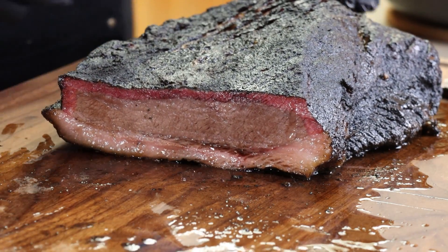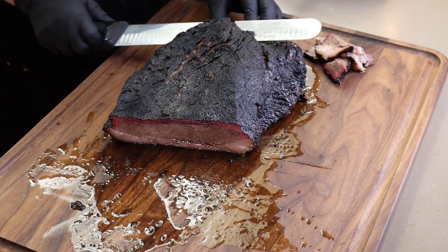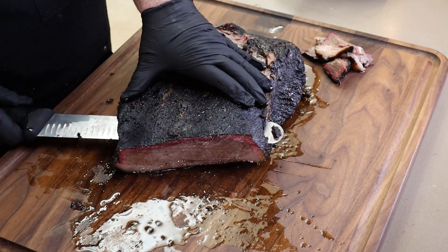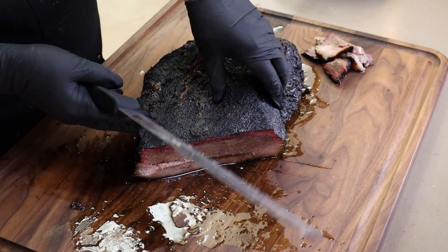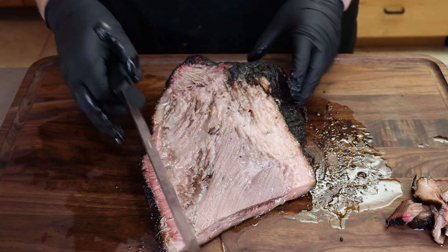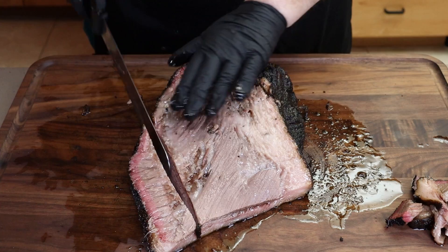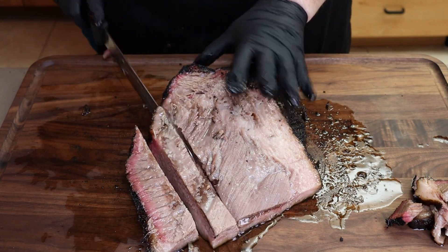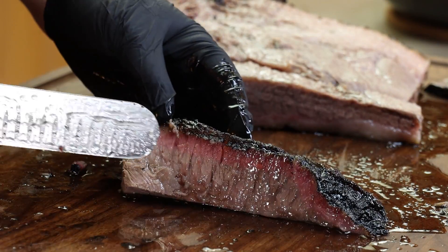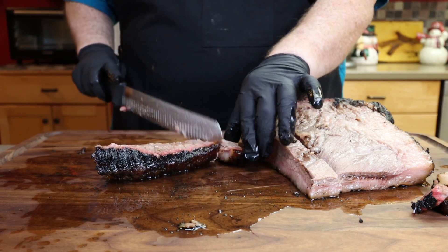To get a good piece of the point, I'm going to go ahead and separate the flat and the point. You can just usually run the slicer along. We'll let this piece of flat join the other piece, and here is our point. Oh yeah, we are definitely having a juice-alanche. Nice smoke ring on this piece of the point also - you can see right there. Smoke ring honestly doesn't really mean a whole lot. It's just the interaction of combustion gases with the meat proteins. It's not that big a deal, but it looks nice.